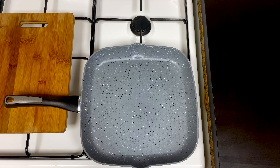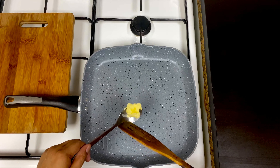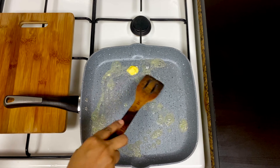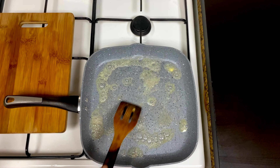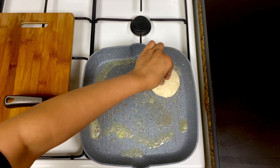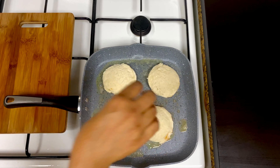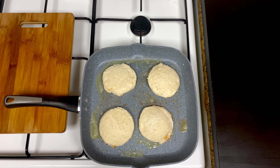I am going to put a pan and add 1 tablespoon of butter. Put the bread slices in the pan, then fry it in the pan.